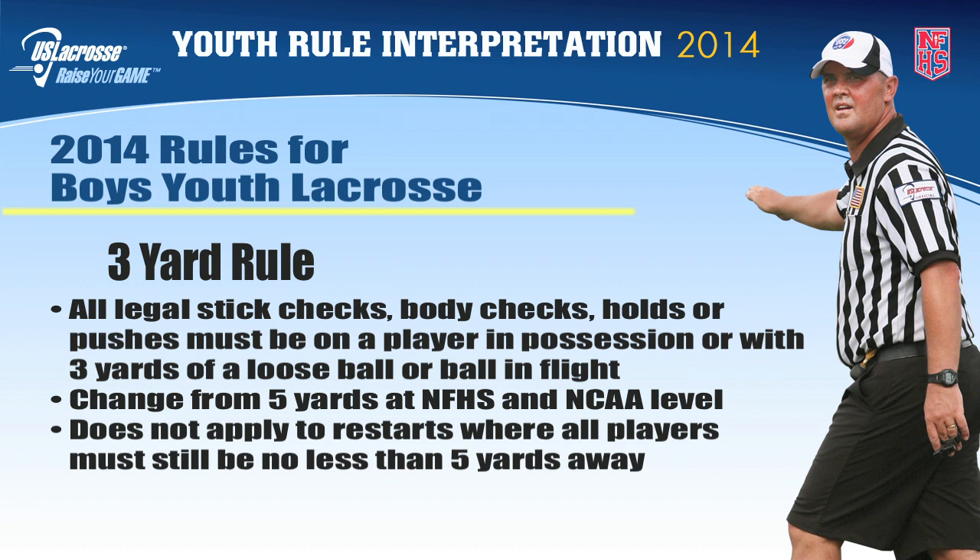This rule does not apply to a restart, where all players must still be no less than five yards away from the player that will be restarting with the ball.